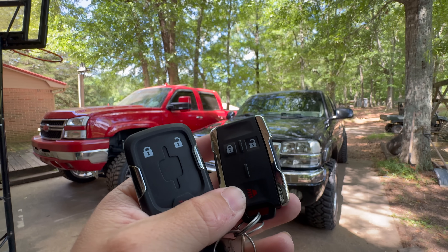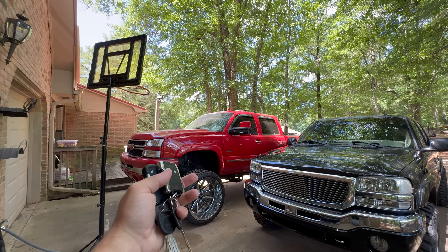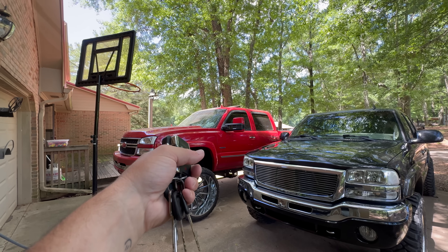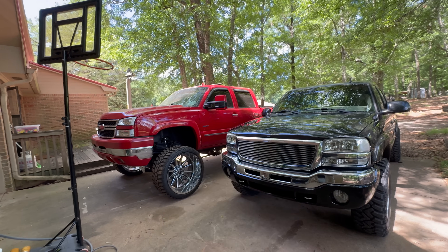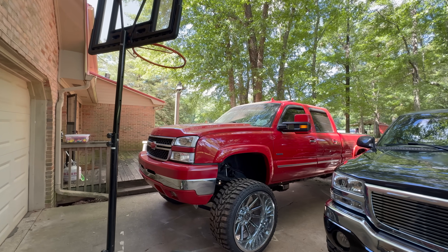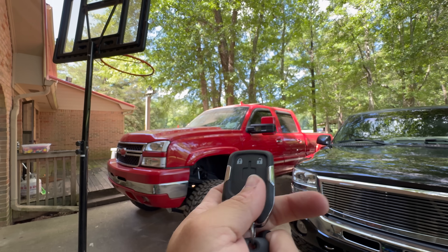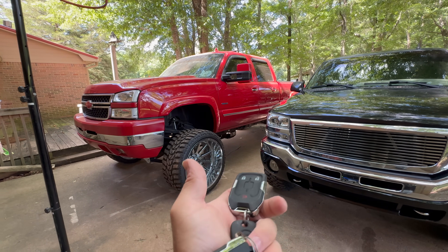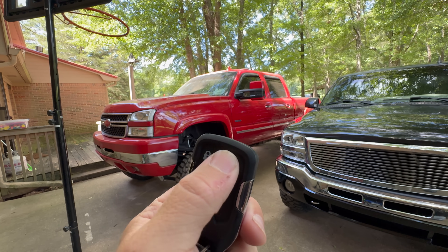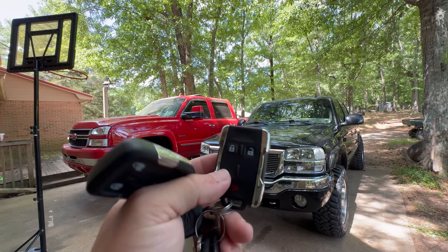I'm more excited about this than I probably should be. It's so nice to finally have a fob for the Duramax — it's so annoying every time I drive that thing having to use the key to open it. I know, first world problems, but still. Chomper working perfect, Duramax working perfect. I just did a drop test on the 2020 style — four feet to concrete — really don't see any issues with it whatsoever and it still works perfect. Unintentional drop test done, still working.